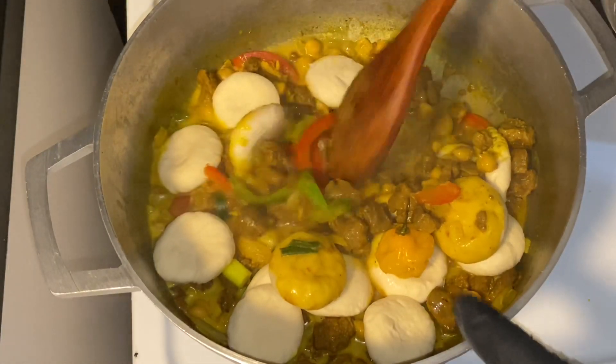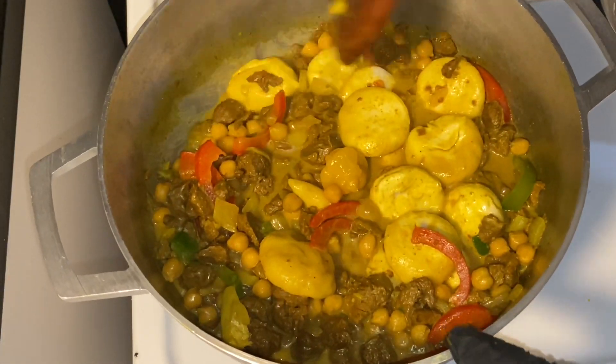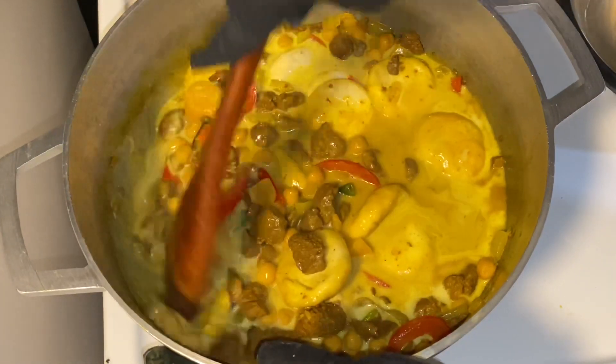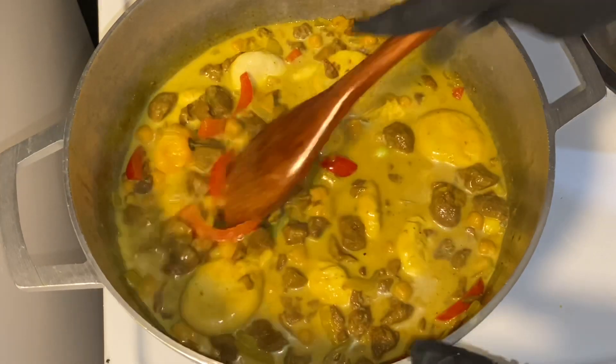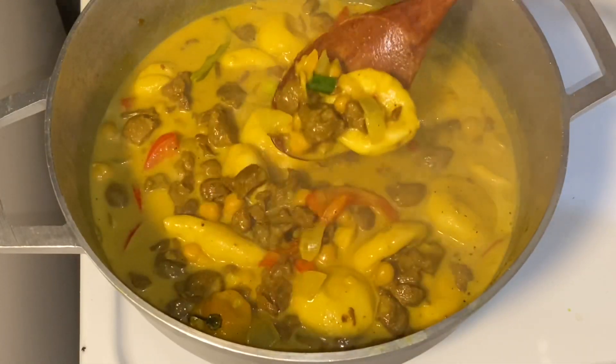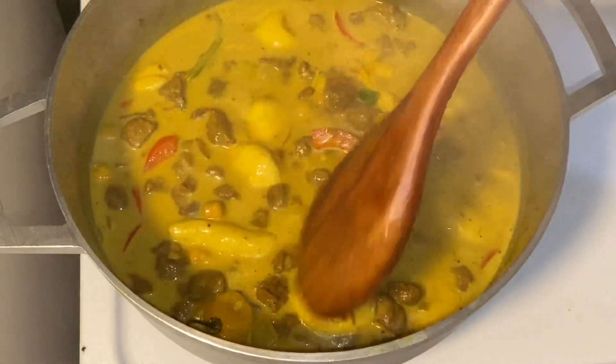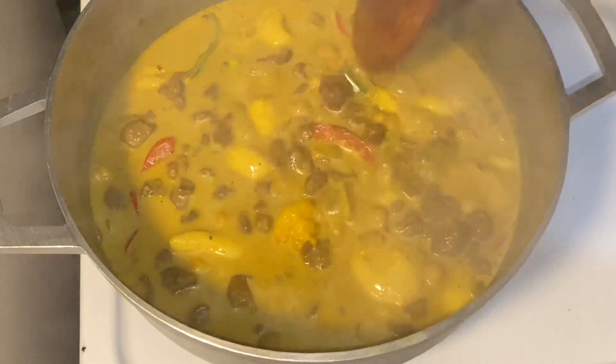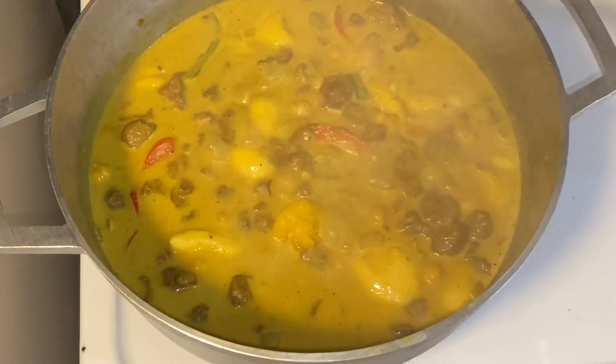Remember what I said earlier about moisture — yes, at this point I definitely need some more liquid in order for these dumplings to cook. I went in with some more coconut milk. You can add a little bit of water here and there or coconut milk, and make sure to adjust the taste if necessary. I'm going to cover and allow this to simmer for about 15 minutes.